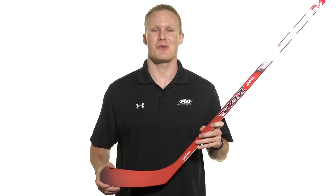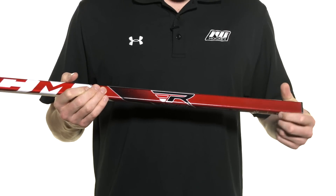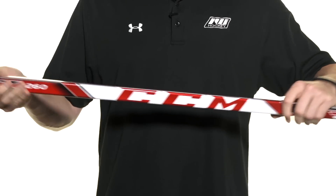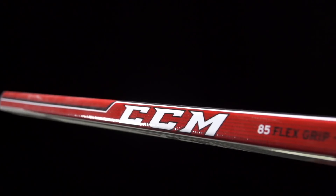Hey, what's up guys, this is Chase from the Warehouse and today we're going to be doing a quick review on the CCM RBZ 260 hockey stick. It has rounded corners with slightly concave sidewalls, still giving you a nice traditional feel in the hands. As far as construction goes, this uses their fused two-piece design with their carbon fiber and fiberglass blend, which gives you a lot more responsiveness than what we saw in the 240 but still a ton of durability.